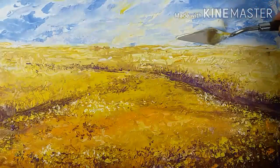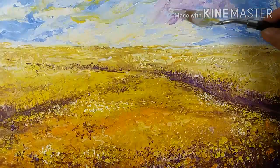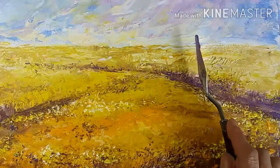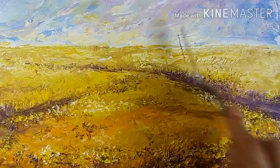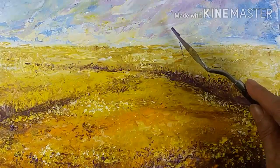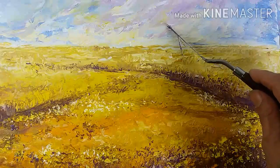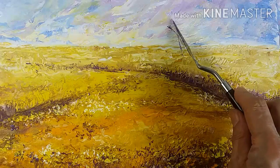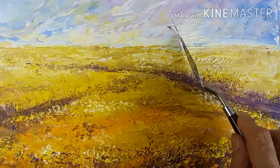I want to add some cadmium in the sky as well, plus a little darker color on the top so that it looks part of the whole and creates a nice rhythm. Now with the sharp edge of my palette knife, I'm adding a tree.